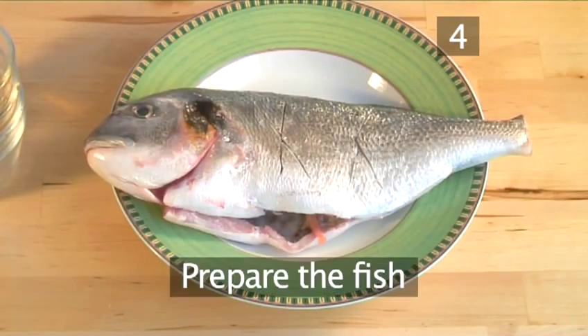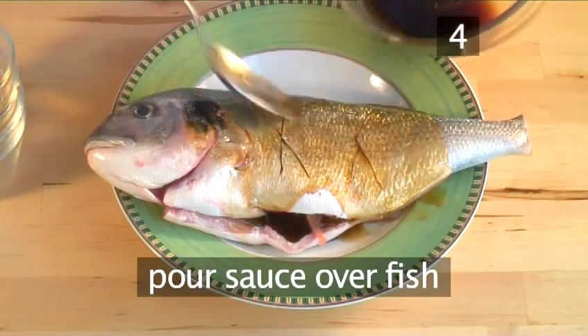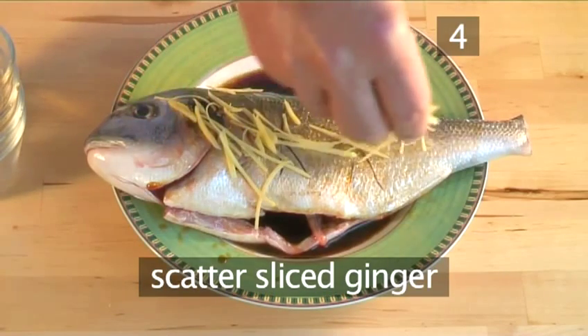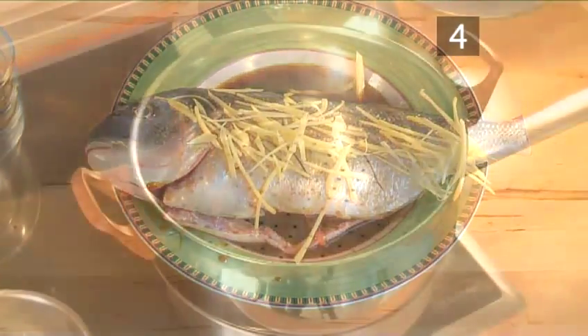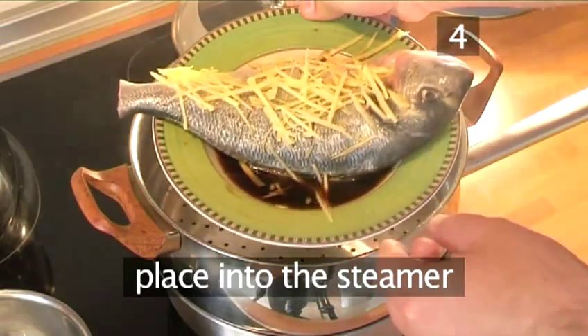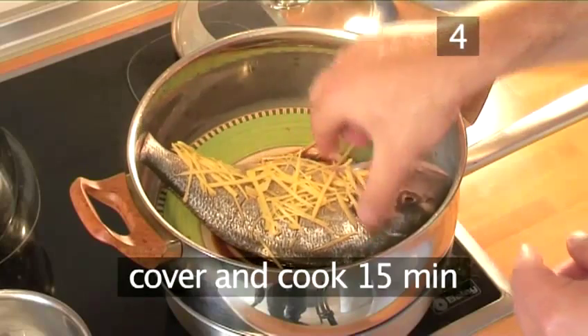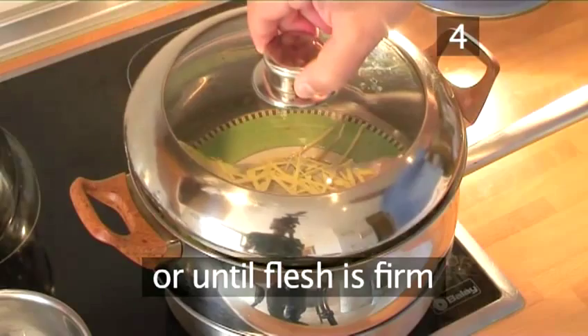Step 4. Prepare the fish. Pour the sauce over the fish, and then scatter the sliced ginger over the top. Then place the plate into the steamer. Cover the steamer and cook for 15 minutes, or until the flesh is firm.